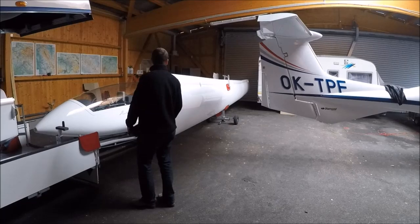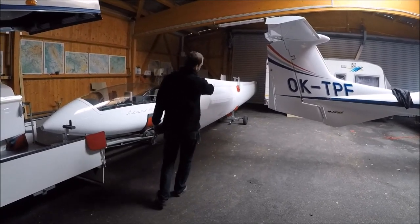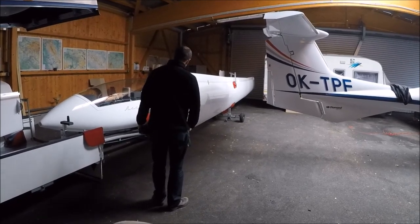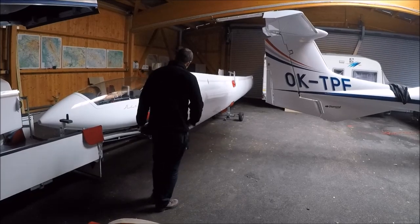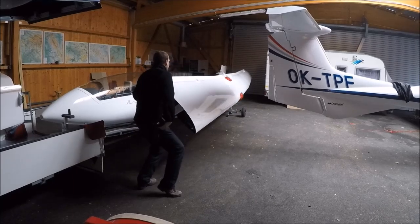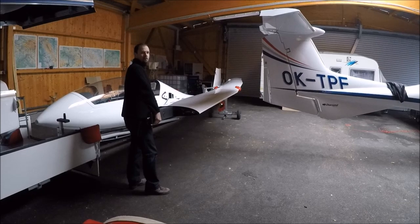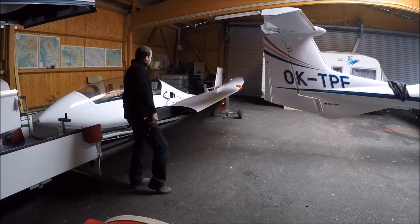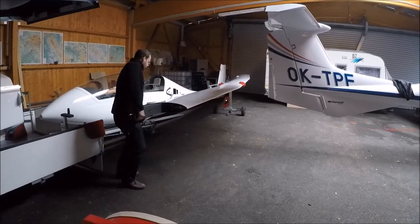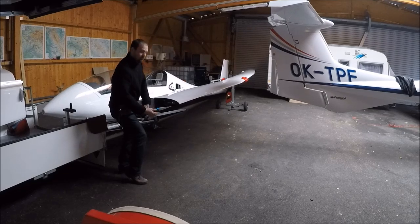Now I will show you how to rotate the wing. It's quite easy. One important thing is to adjust the ring system into the middle or more to the front position, to the leading edge position. I will take the root and the trailing edge and simply rotate the wing like this. It has an end stop which is adjustable, so it's quite safe.